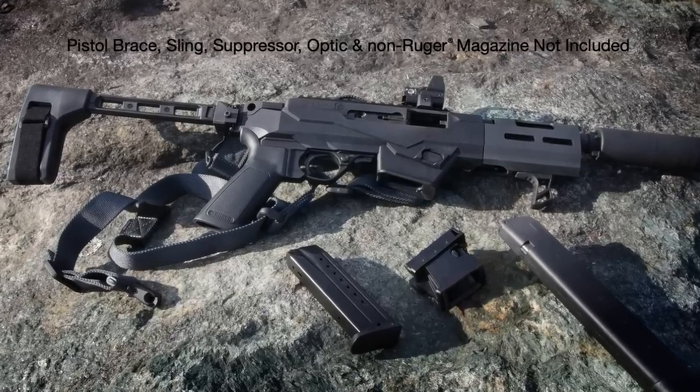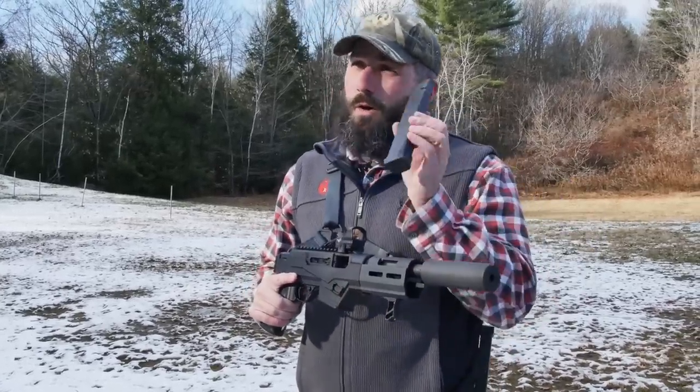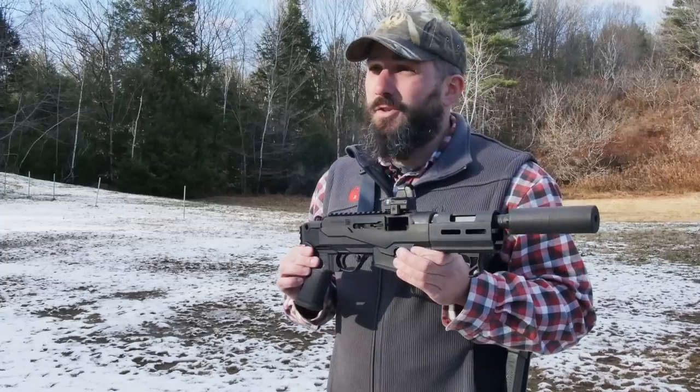A lot of the same great features as the PC Carbine. We have the interchangeable magwells, ships with an SR magazine, but with the included magwell you can use Glock magazines. It's got the same deadweight blowback action with the tungsten weight, as well as ambidextrous controls.